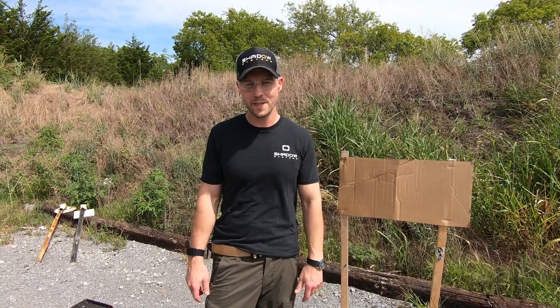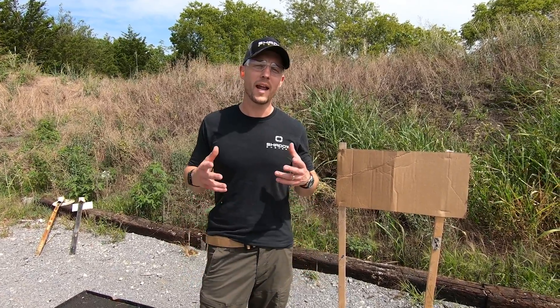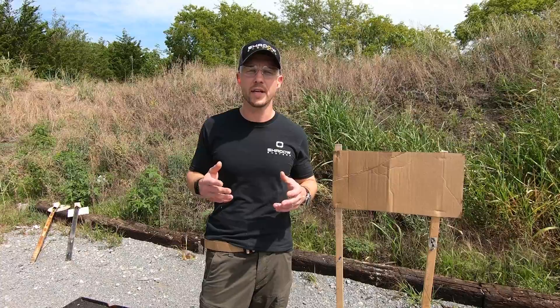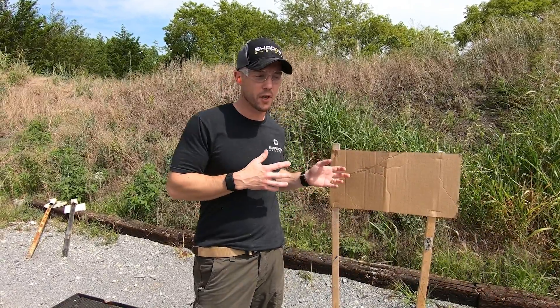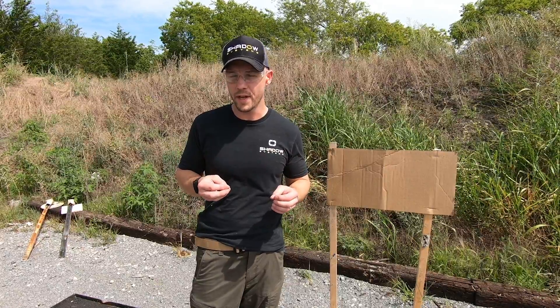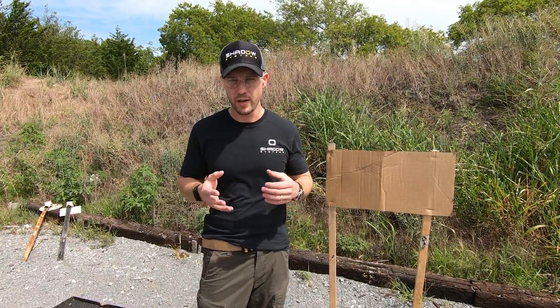Hey guys, Trevor with Shadow Systems. It's Technical Tuesday, and today we're going to answer some questions that have come in recently about observations that customers have made either at the target or maybe even on the gun after shooting certain kinds of ammunition.